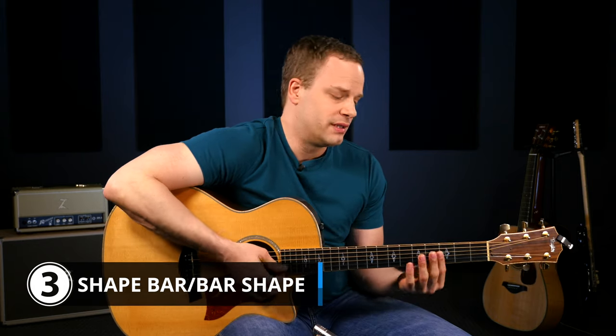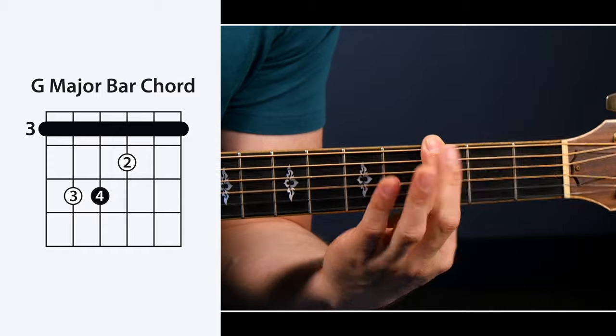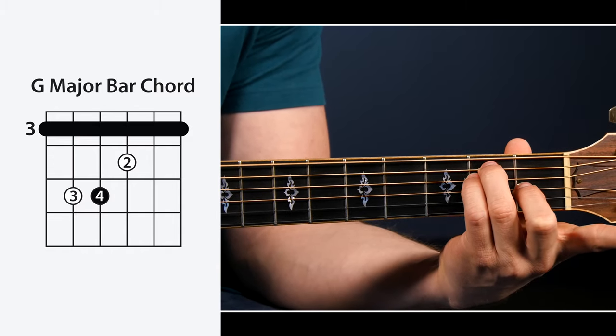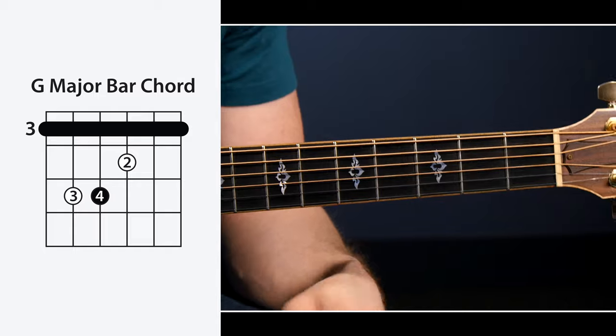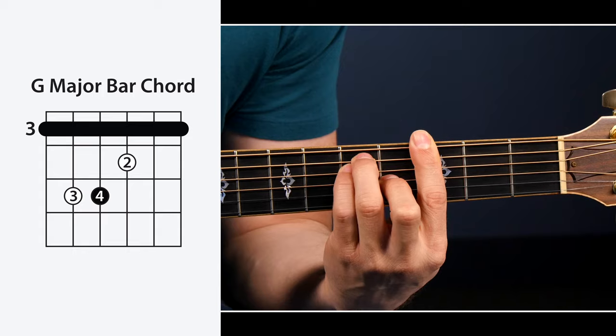Step number three is where things really start to come together. Hopefully you've put in some time in your practice working on just getting your bar clean and strong, and then working on your open chord shape with your second, third, and fourth fingers — in this case for the E. Now we've got to put them together. The idea behind step number three is to start with your bar first — put that on — and then once you have that there, put your shape on.